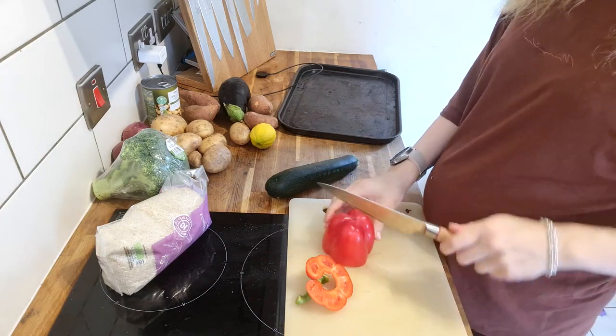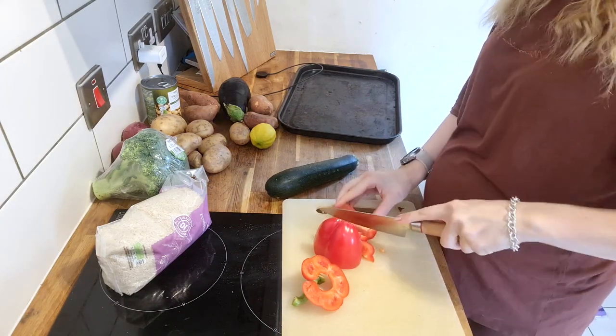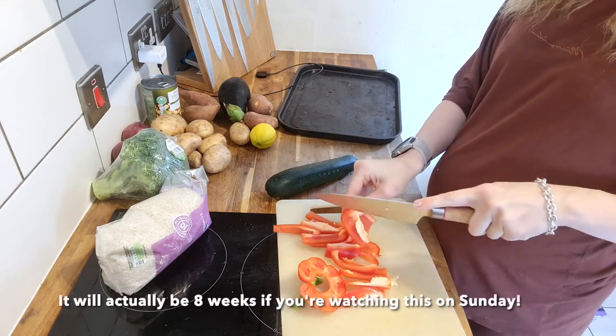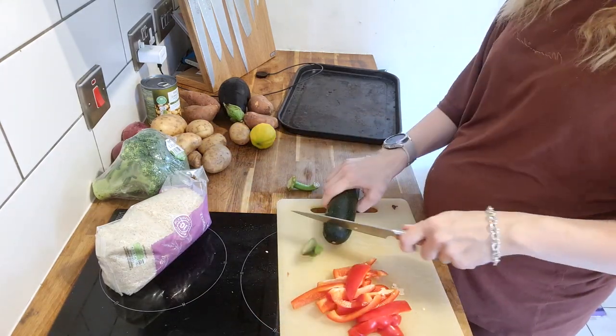Hello everybody, welcome to my channel. My name is Lorian and I am a mum of nearly five children — I am due in nine weeks with my fifth child. It's such an exciting time, I've got so much to do and so much to get ready and we are so busy.